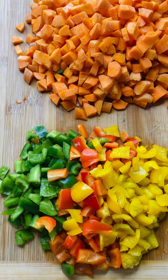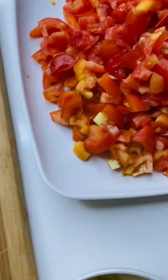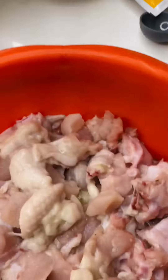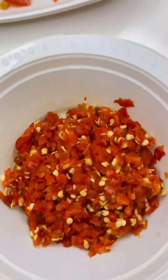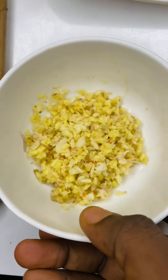Hi guys, so today I'm going to be making chicken dodo, that is chicken and plantain sauce. These are my ingredients: I have my bare peppers here, this is my carrots finely chopped, and this is my fresh tomatoes, my onions, this is my spring onions, and this is my chicken — I'm making chicken breast. This is my ripe plantain, I'm going to be frying it, this is my scotch bonnet pepper, and this is my ginger.